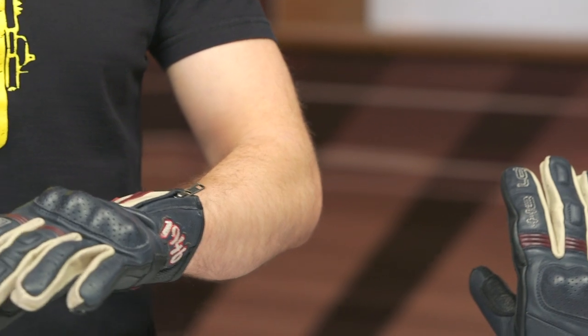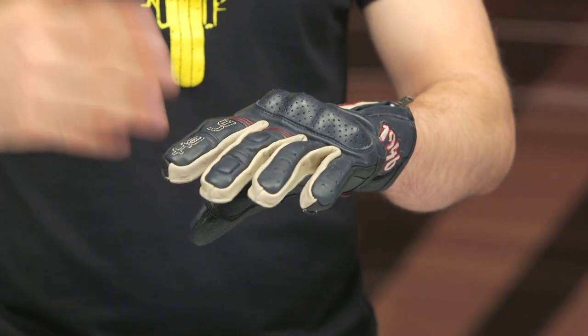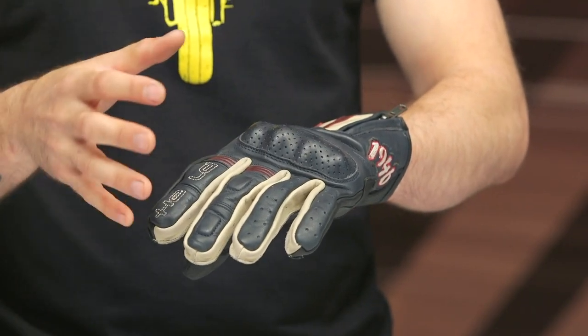Overall, I think these are more of a style piece. There's a little bit of function and a little bit of protection here, but just know going in that this isn't your top-tier level of protection. These are going to appeal to people riding a bobber or an old-school style bike who want a good combination of protection without anything over the top — and that's exactly what the Paxton gloves deliver.